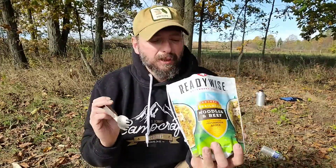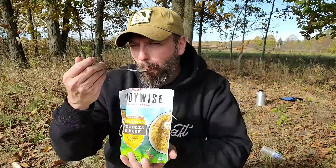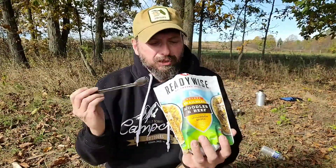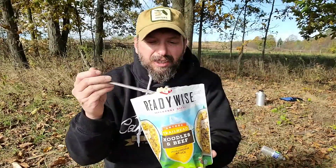The flavor is really good right off the bat. It's not an overpowering gravy flavor at all. The noodles are cooked soft, and I'm starting to get some of the beef texture as well. It is completely rehydrated, so I don't have any hard crunches in it.